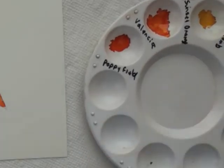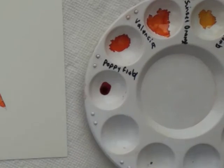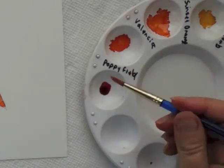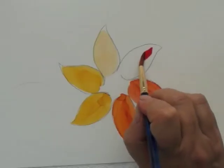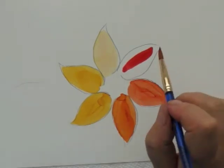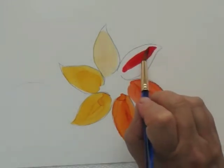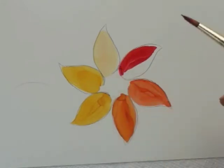The last color we want to try is poppy field — this is red. It's not moving very much at all, so I'm pushing it out.